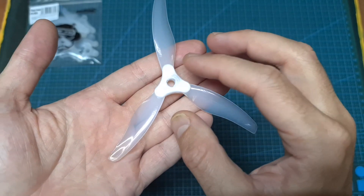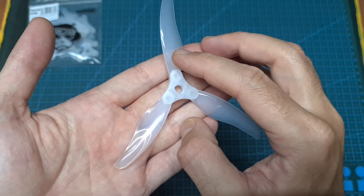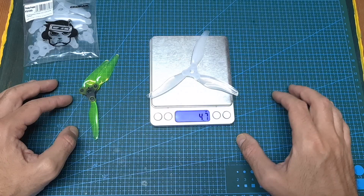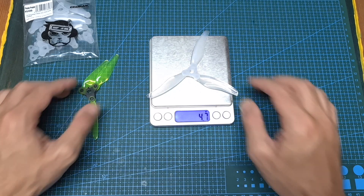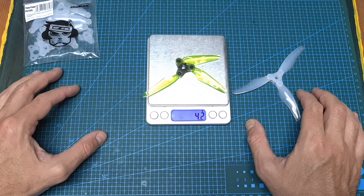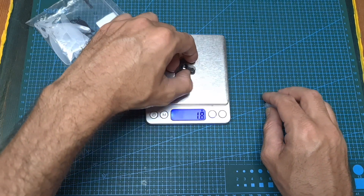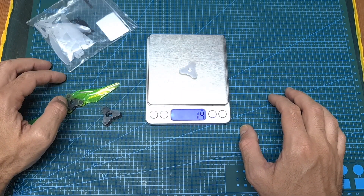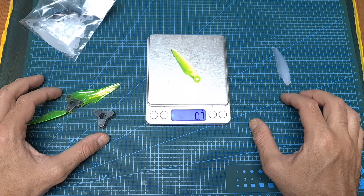In terms of specs, the diameter of this propeller is 5.1 inches, its pitch is 3.5 inches, and it supports Popo motors. The weight of an assembled propeller is 4.7 grams, so it's 0.5 grams heavier than the dart prop fold. You should note that the propeller hub of the dart prop fold is actually heavier than the hub of the floppy proppies, and the weight difference is a result of the floppy proppies using heavier blades.